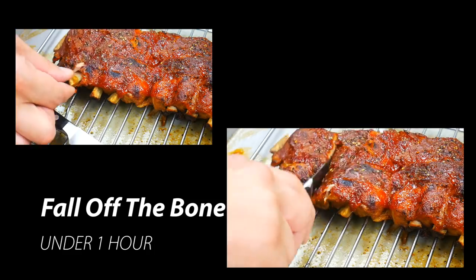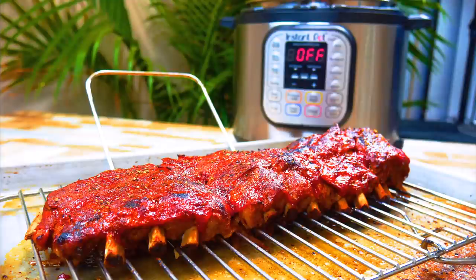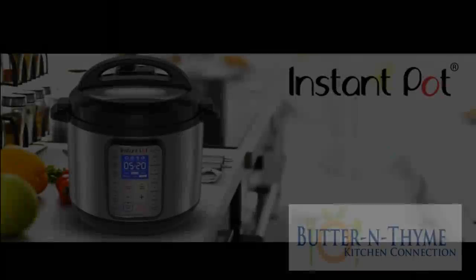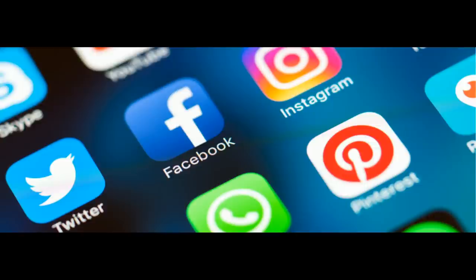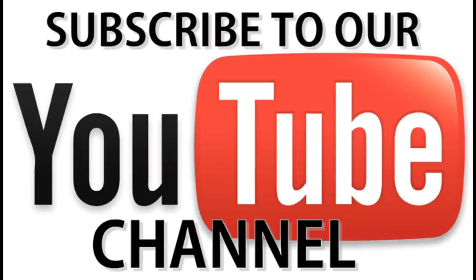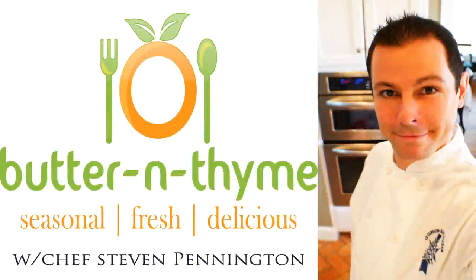I've got a sales website — I'm going to put a link below for an Instapot. Come check me out and buy from me; I promise the prices are as good as you're going to find. Come join us on social media, we'd love to have you. Please go ahead and subscribe to our YouTube channel. The recipe, all the information, everything is linked below. I'm Chef Pennington — thank you so much for watching.